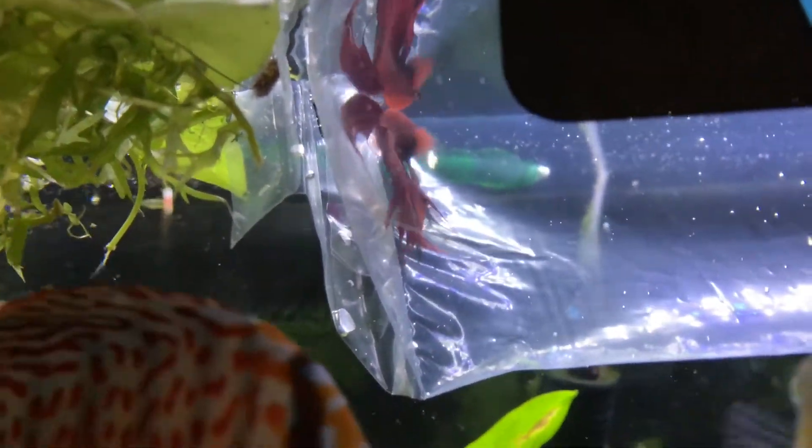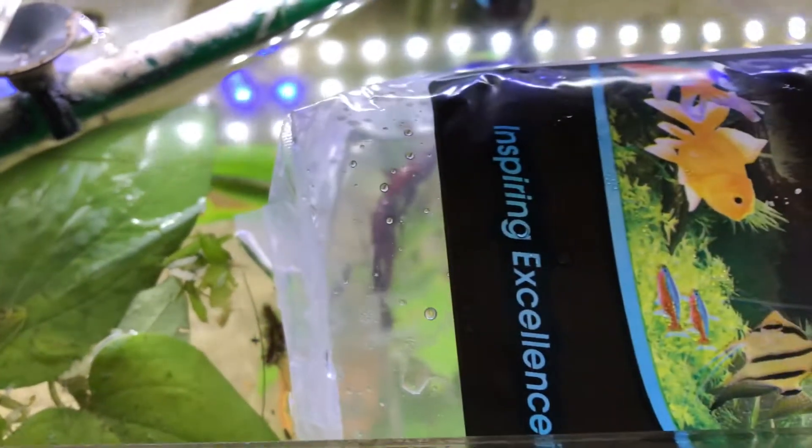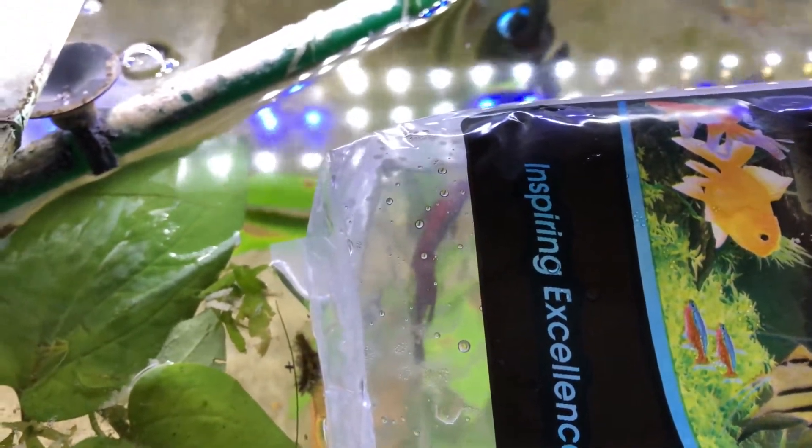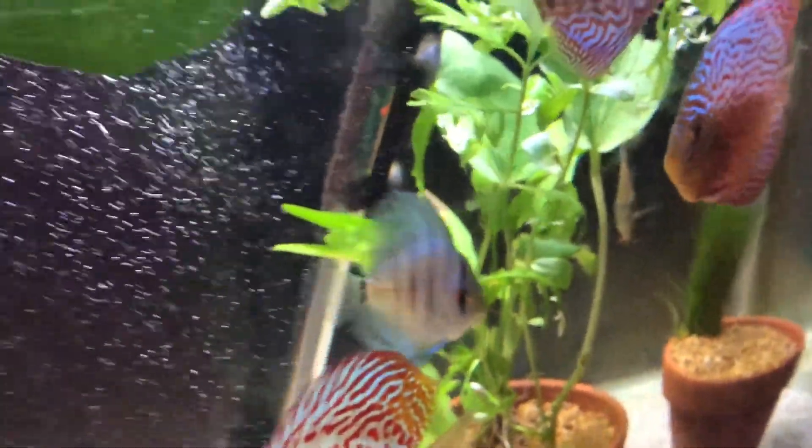Just wanted to do an update video on the discus tank. Unfortunately I've moved them on — the red melon discus got killed by one of the bigger snakeskins, which sucked. His swim bladder got messed up and he died pretty slowly, which was sad.